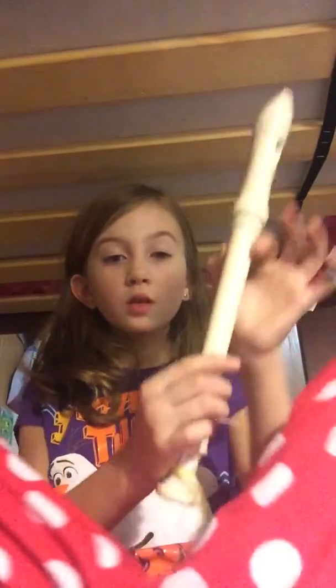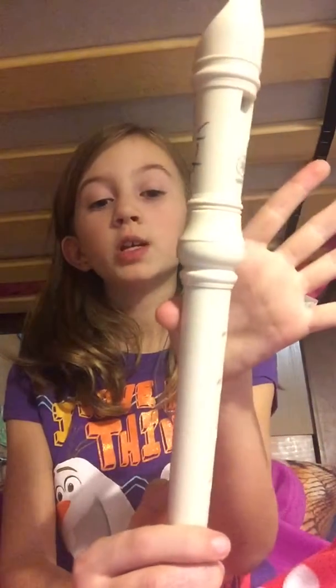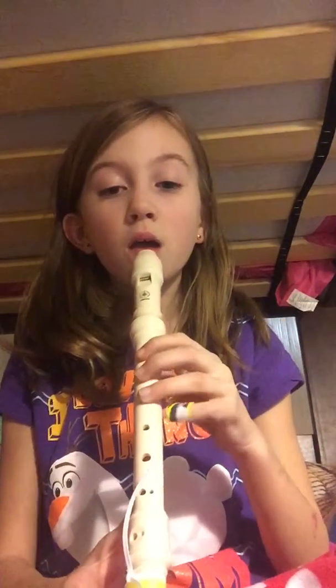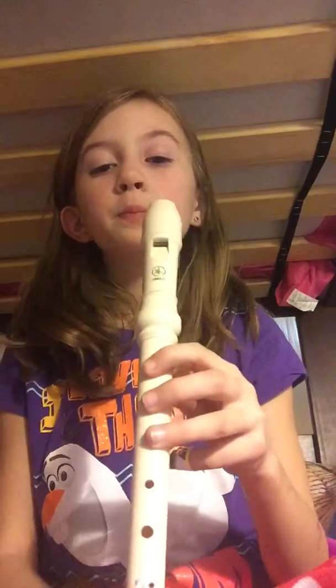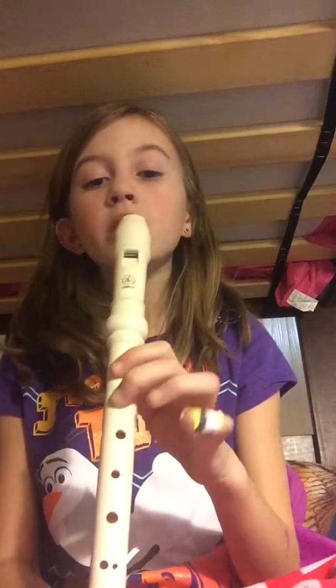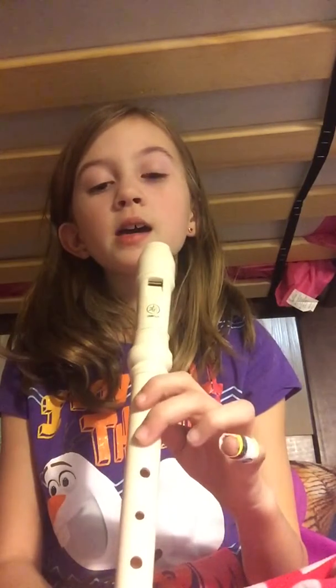Okay, so you always have to be holding the back one right here. It actually goes G, A, B, A, G, A, G, A, B, A, G, B.